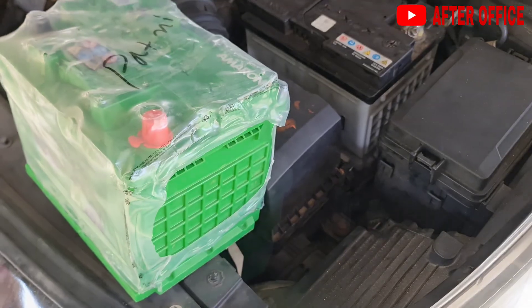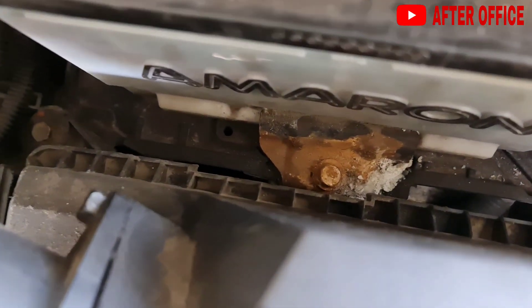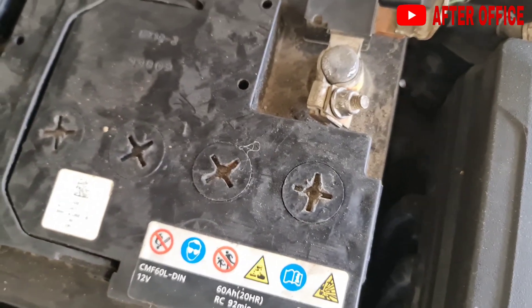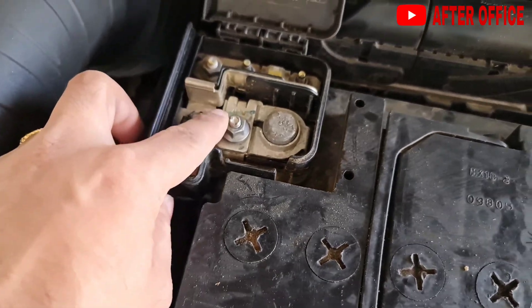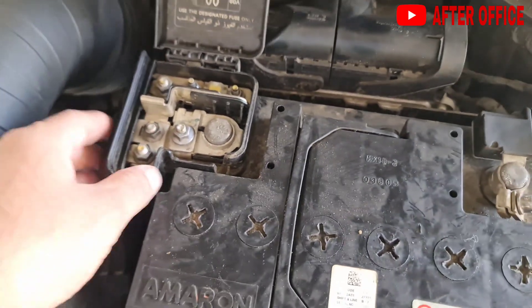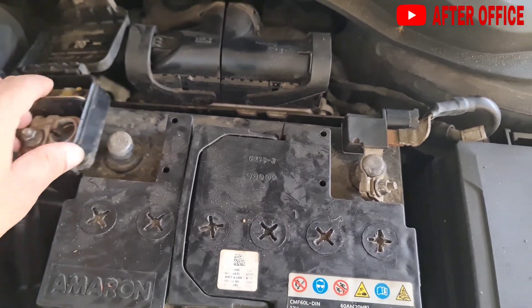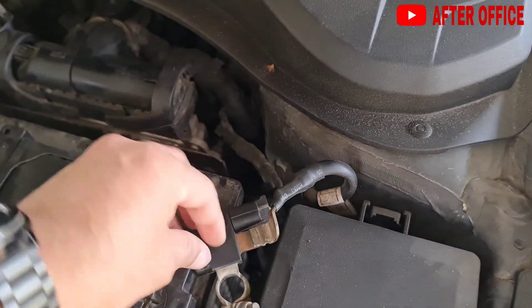To remove the old battery, this is the clamp holding the battery — we have to remove this clamp and then remove the terminals. I have already loosened the screws so if I pull out, the terminals will come out. Generally batteries last about four to five years and go down during winters.